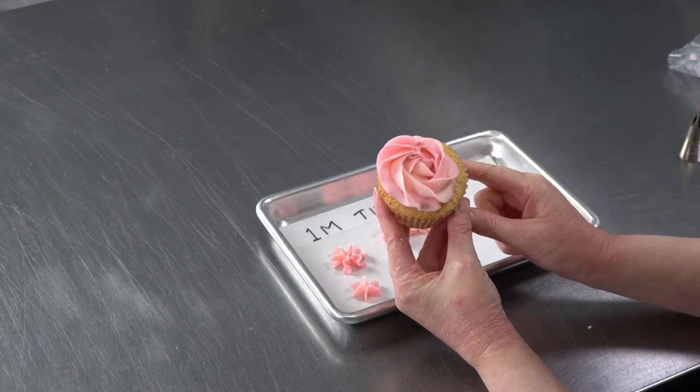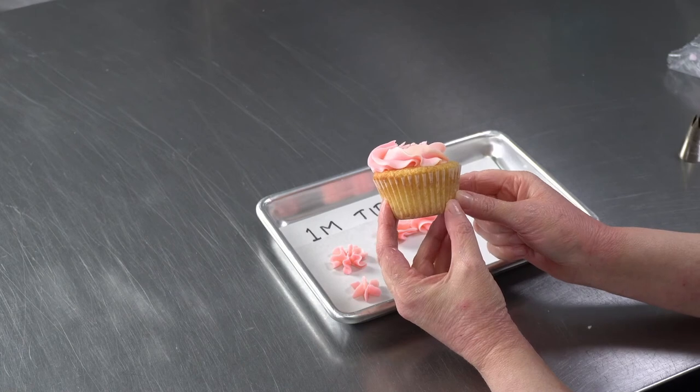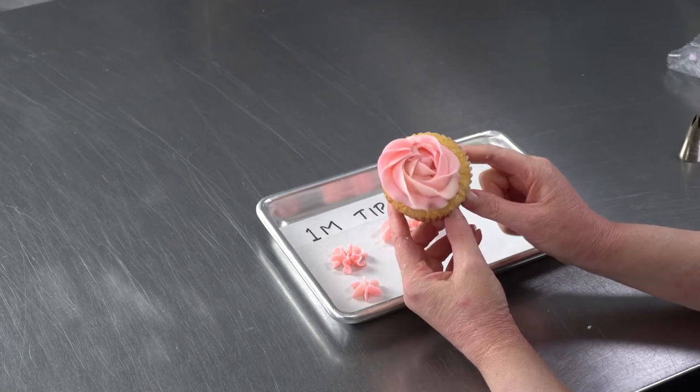If you want to pop in a couple of leaves, they look like flowers. It's a nice, easy way to decorate a cupcake that doesn't take up a lot of buttercream.